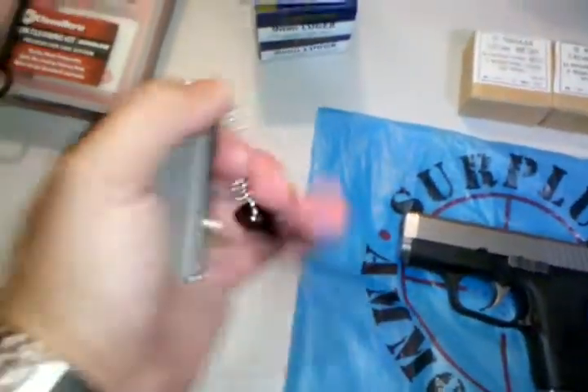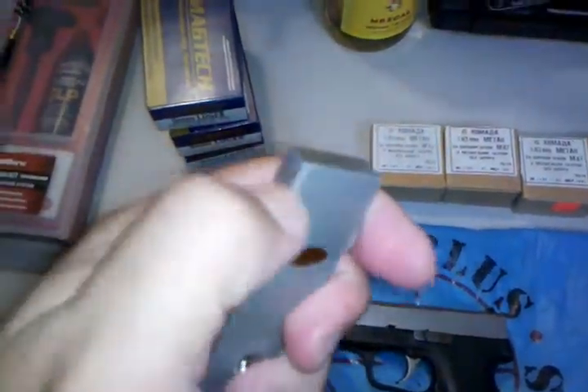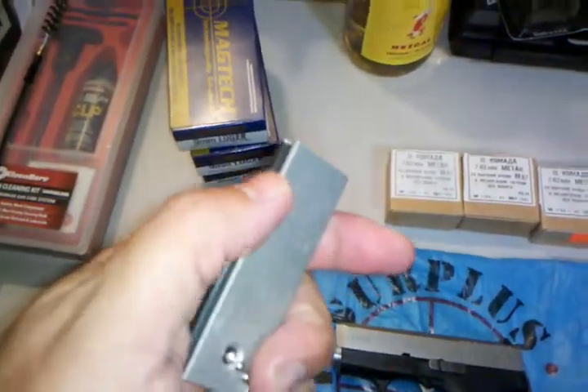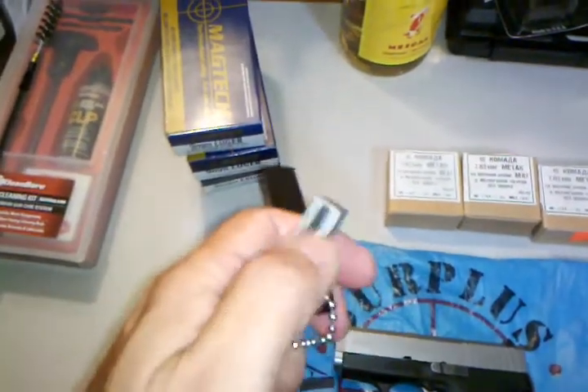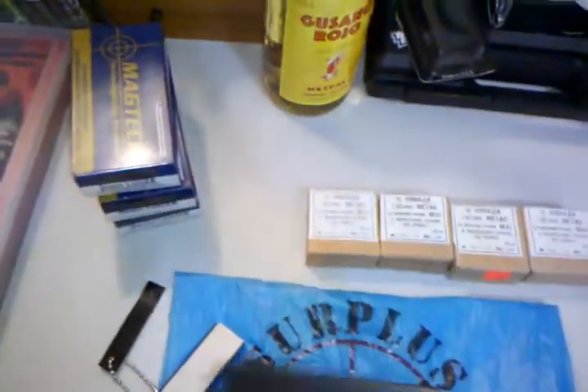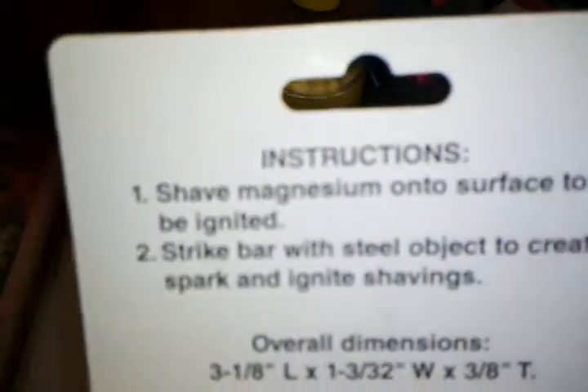From Harbor Freight I picked up a fire starter. It's got a serrated edge here, and I guess you scrape part of the flint block and then strike it to make a fire. I've never done this and it didn't come with many instructions. If you can pause and read it, there are the instructions — if anybody knows how to use it, let me know.